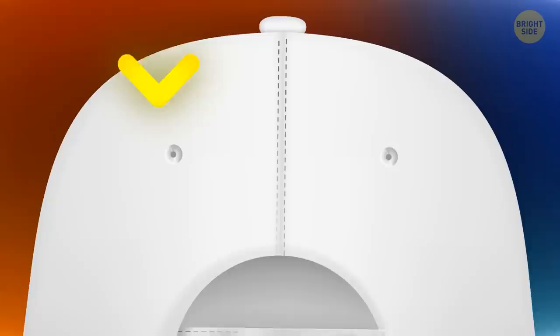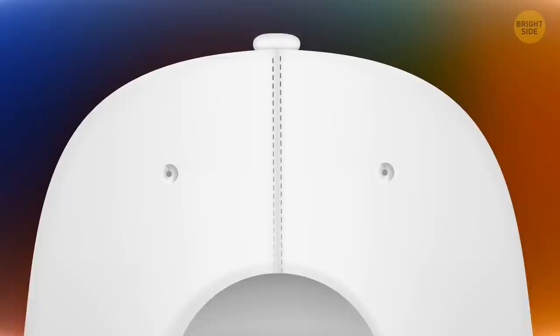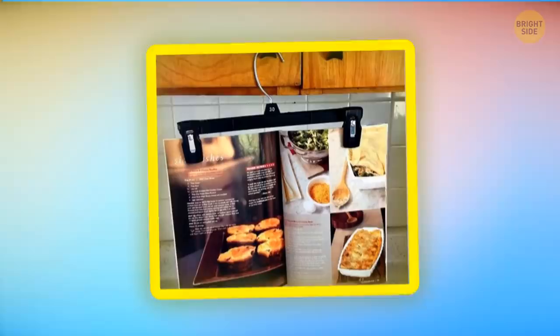Most baseball caps have small eyelets on the back. For one thing, they prevent your head from sweating too much. You can also use them to adjust the size of your cap — if it's too big for you, run a string through the eyelets and tighten them. It may look a bit strange, but the cap will remain on your head even if the weather is windy.